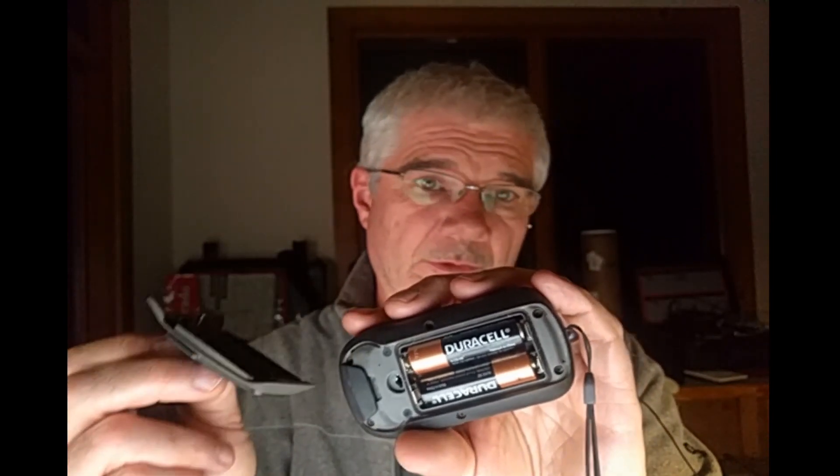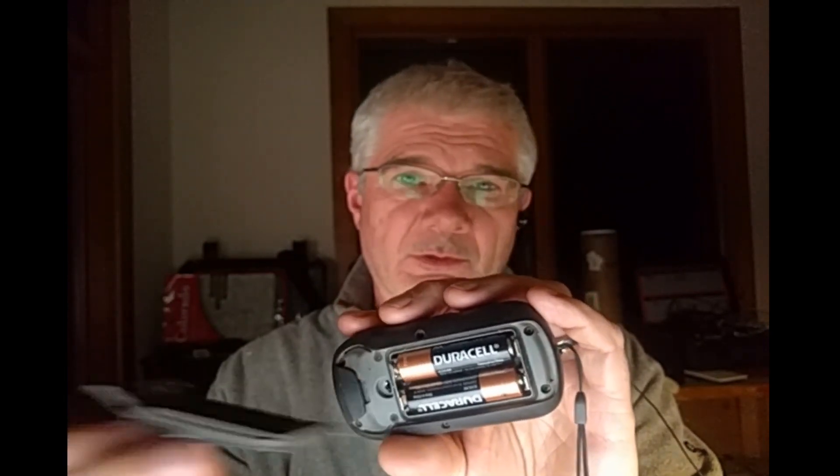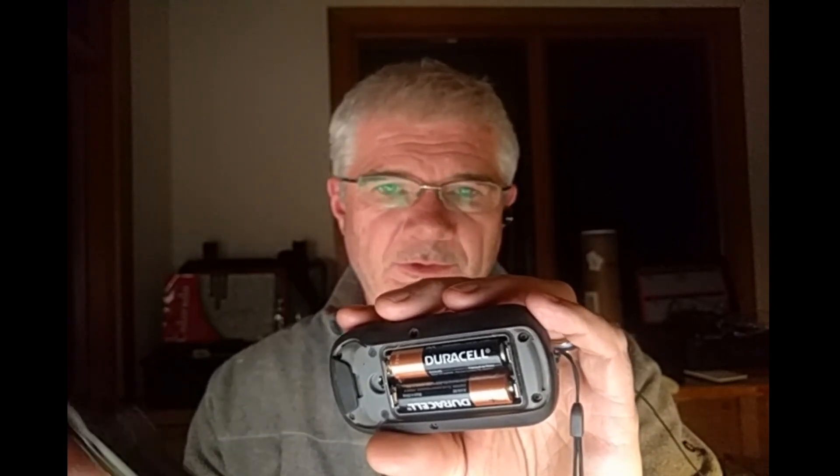There's actually space for a micro SD card underneath the batteries, where you can load a micro SD that has Garmin maps or various other data. You can also use it for various additional data and other things.